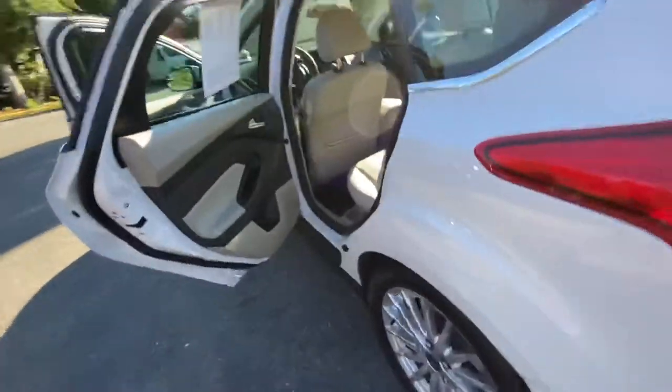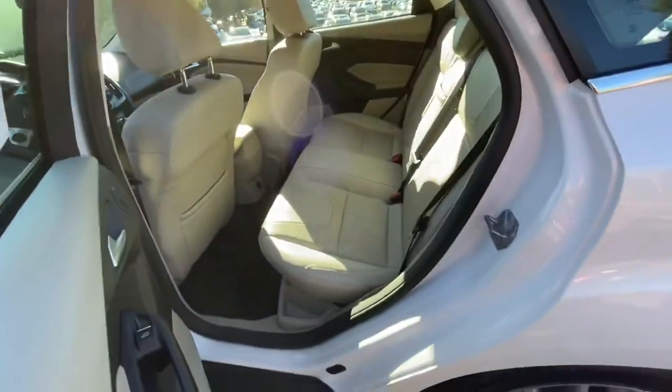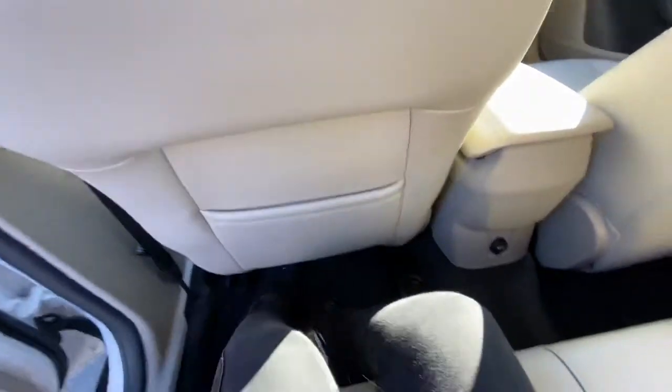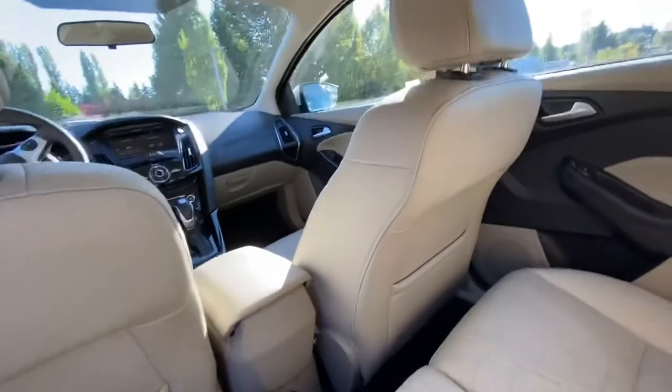It's a pretty spacious backseat actually, quite a bit of room back here. I'm short but I have adequate legroom here, which is really nice. I've got this seat all the way back.